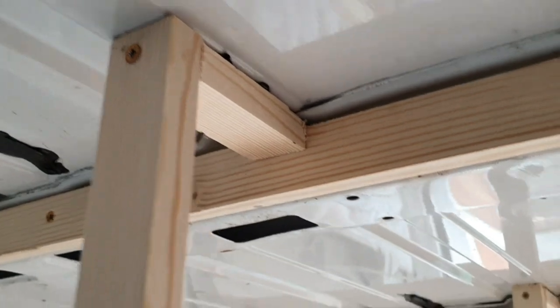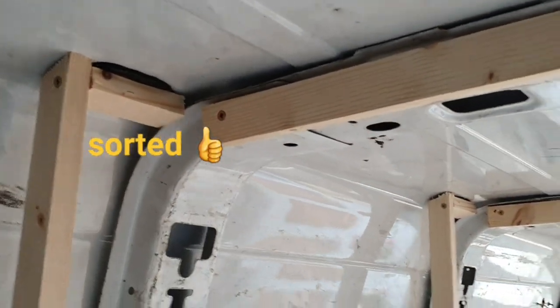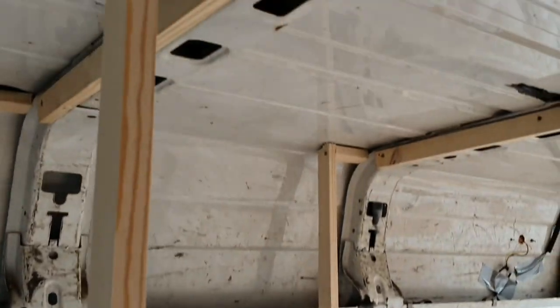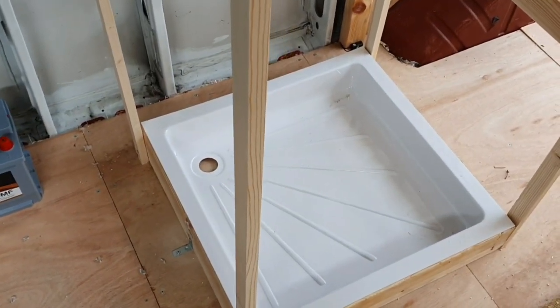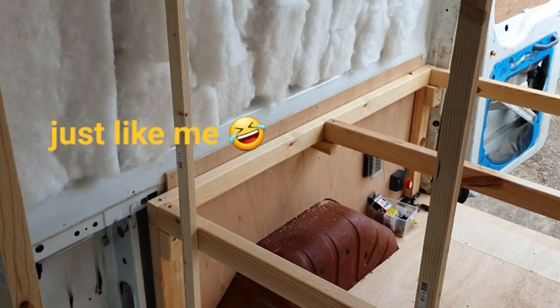All right, that's four screws in there now holding the uprights. If I do need to change the tray around that's okay because it's just eight screws, and it won't affect the uprights. Simple and straightforward.